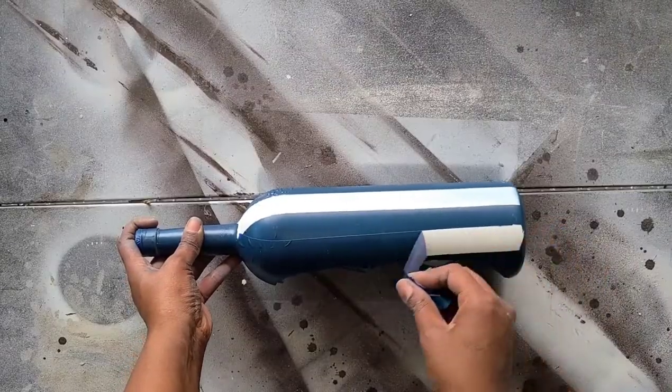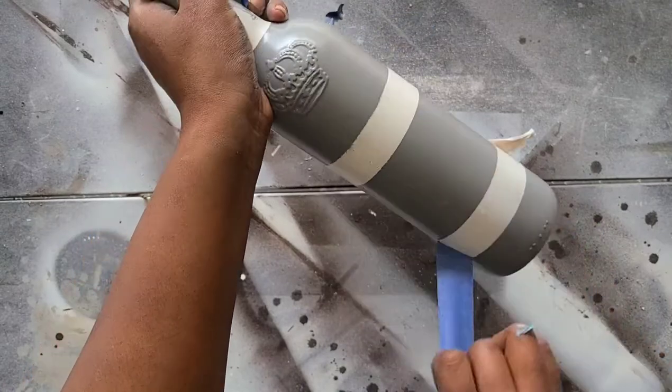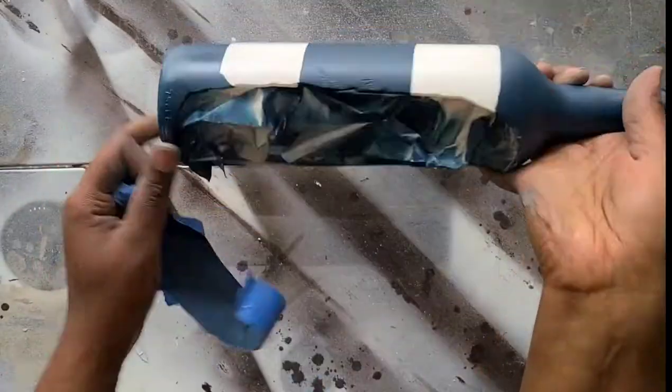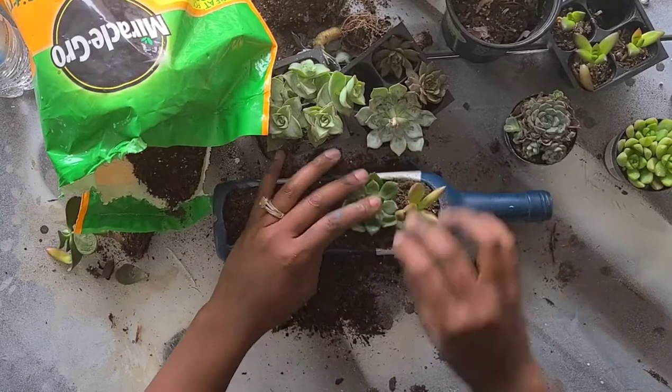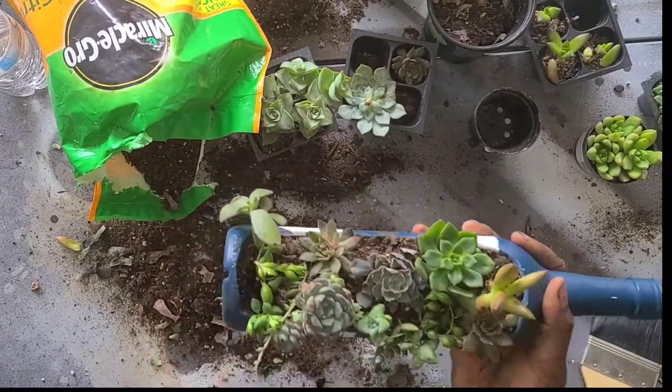Now that the bottles are dry, we can pull the tape off — I love this part. In the smaller bottles I'm putting succulents, spaced out so they have a little room to grow, and in the larger ones I'm putting herbs.